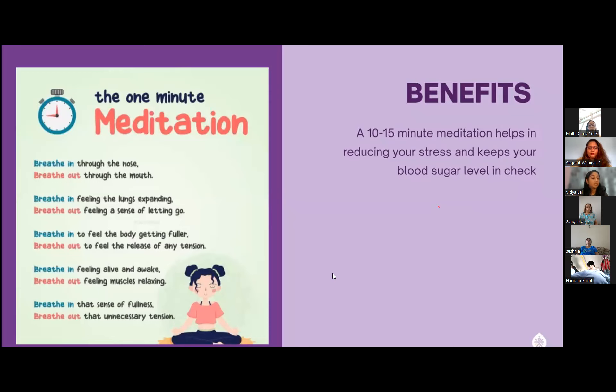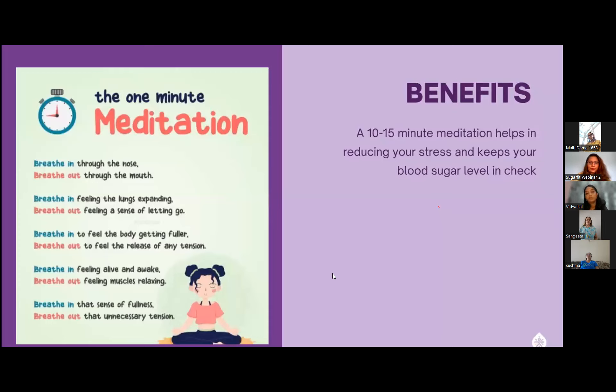Please continue doing this in repetition for one minute. As you are breathing in, you must be feeling your lungs expanding, and then you'll also feel a sense of letting go. Continue breathing through your nose and out through your mouth. Let's breathe in... and breathe out.